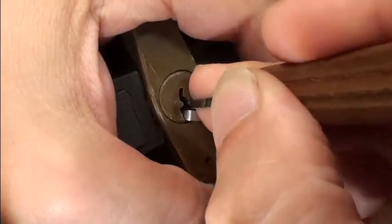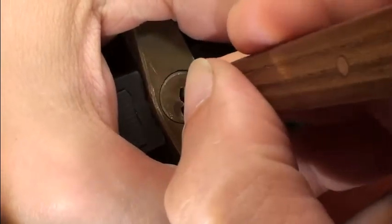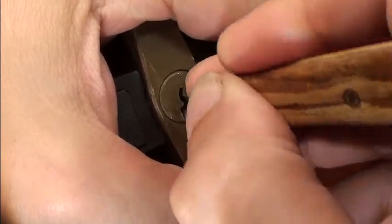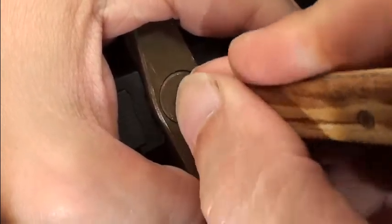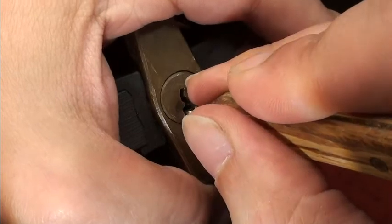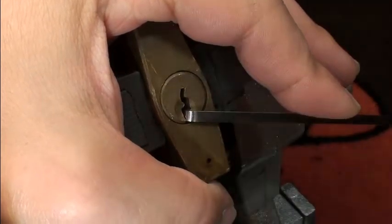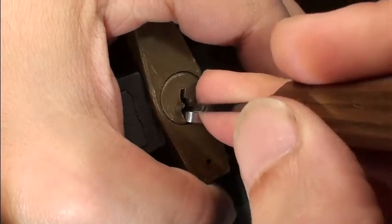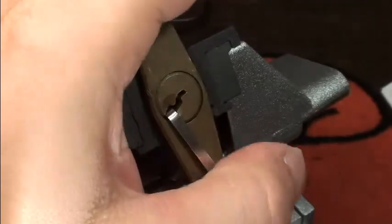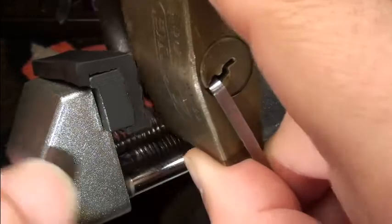Pin 2 seems okay. I'm not making progress though - there's no way I can set something here. Okay, okay...